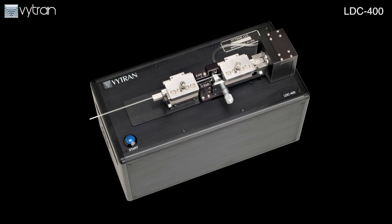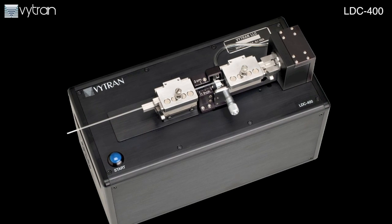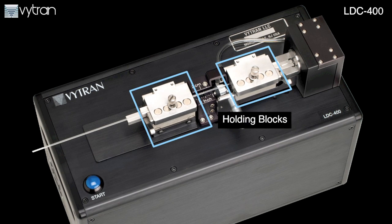The LDC400 offers all the features and process steps necessary for precision fiber cleaving as required for specialty fiber splicing in a manufacturing environment. The system's fiber holding blocks allow accurate fiber positioning and clamping, maintaining the highest fiber quality and ensuring process repeatability.